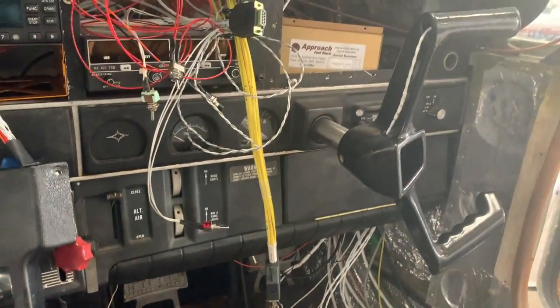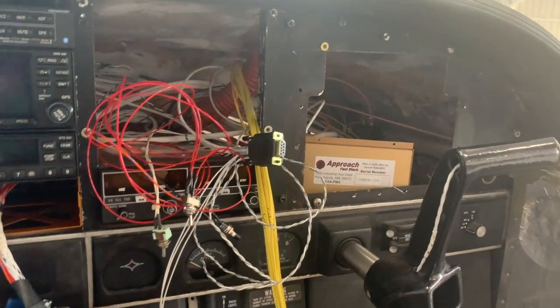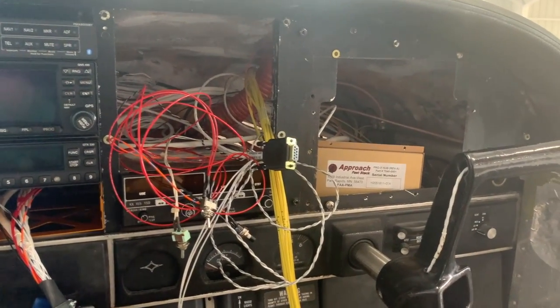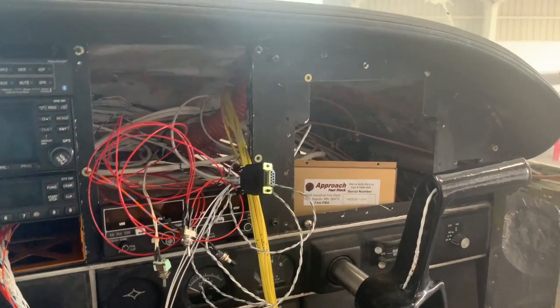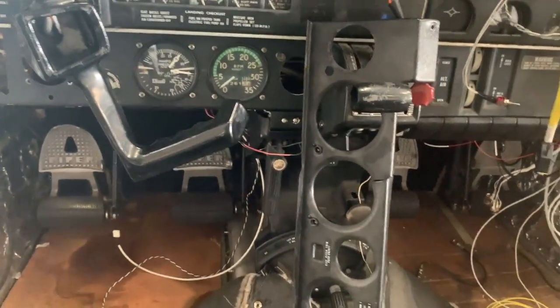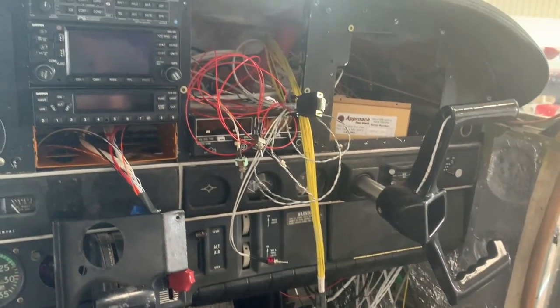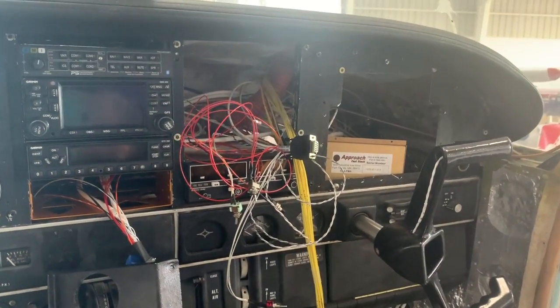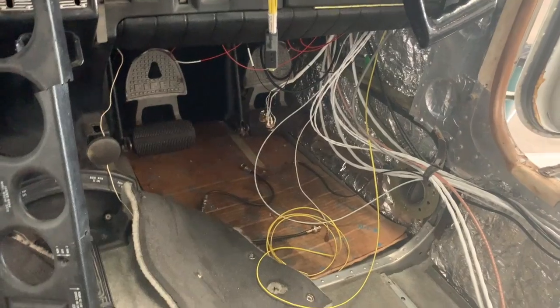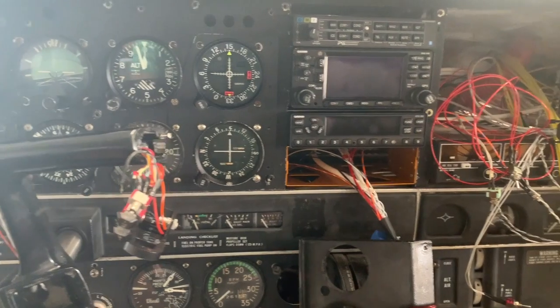Other than that, this was honestly a pretty easy thing to put in — hook up the hot wire, got the ground done already. This could have been — without the videoing — if I would have started at the very beginning of the day and had all my stuff, I think somebody could get this whole thing installed in one day. It's going pretty quick, pretty easy. All right, see you next time.